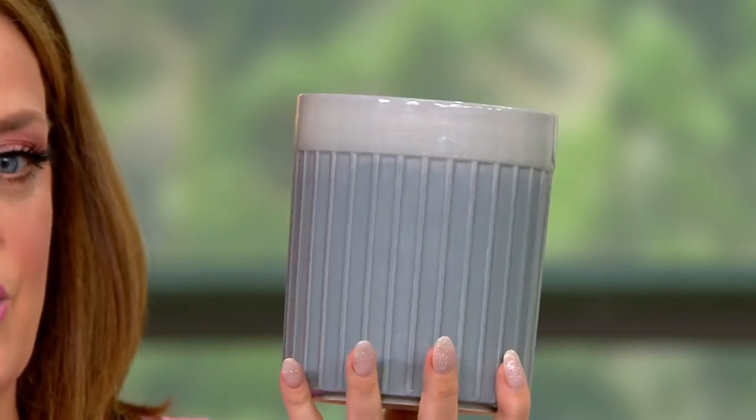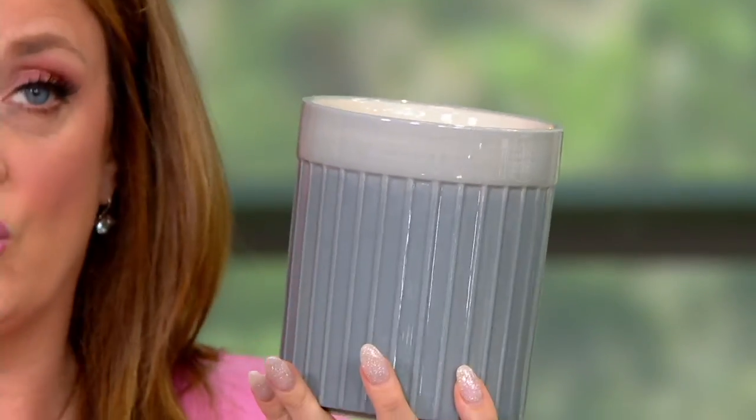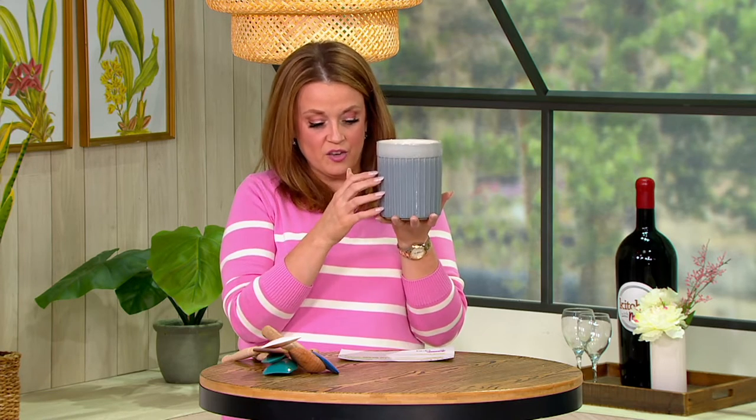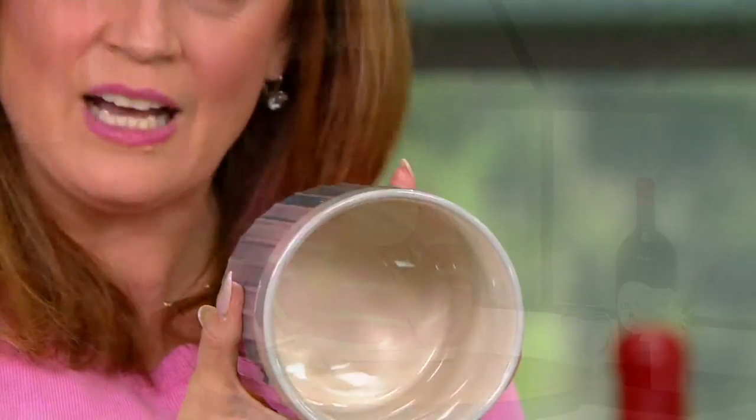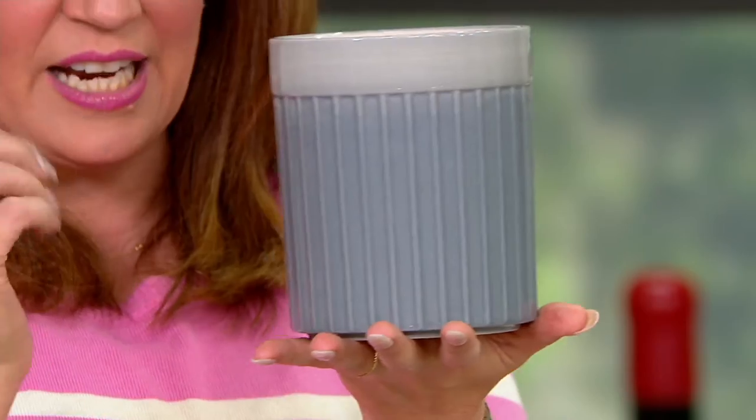We love our spurtles because Mad Hungry really brought us into the future with an old tool called a spurtle. It's been modernized. I have a spurtle drawer, but at this point they're taking up the entire drawer. We need the ceramic spurtle crock to be able to store them on our countertop. This is a ceramic construction. It is dishwasher safe. It's big enough to hold your tools, but small enough not to take up the entire kitchen counter.